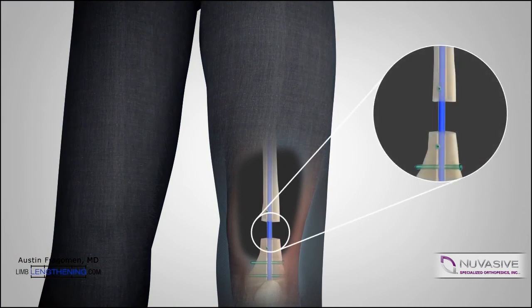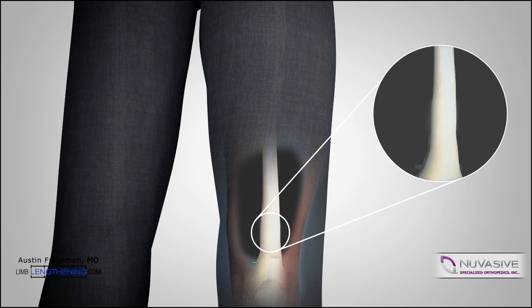We then enter the consolidation phase once lengthening has stopped. In this phase, the bone mineralizes and becomes very hard. Weight-bearing progresses according to the x-ray mineralization.